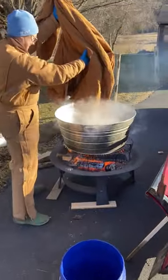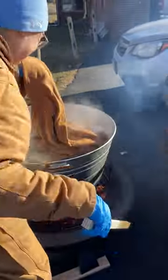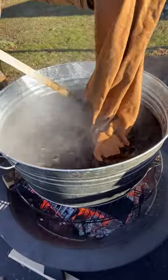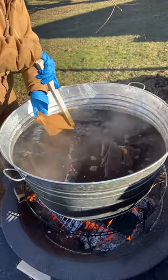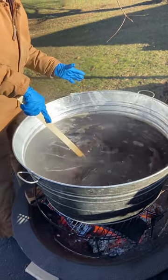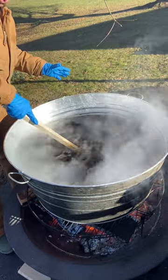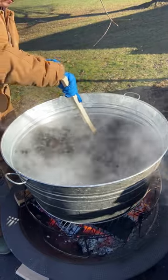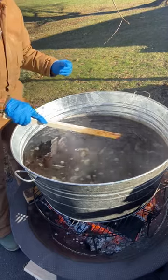Here we go. I've got to grab my pumpkin stick. Okay, and we'll just get it all in there. Make sure there's no spots that haven't been opened to the dye. We'll give it a light, gentle stir, and then we'll let it sit and come up to temperature and sit for about a half an hour in the dye pot, making sure that we keep everything poked down. And we'll hope for the best.